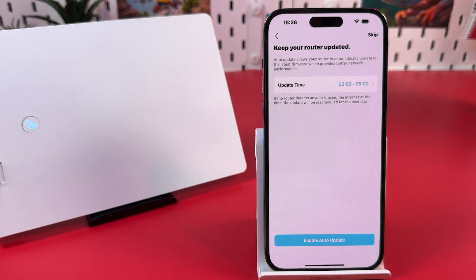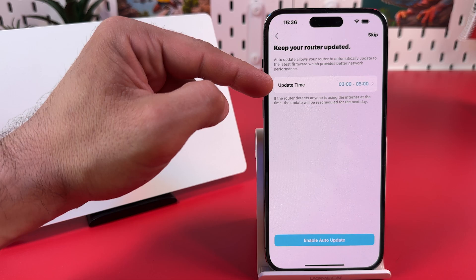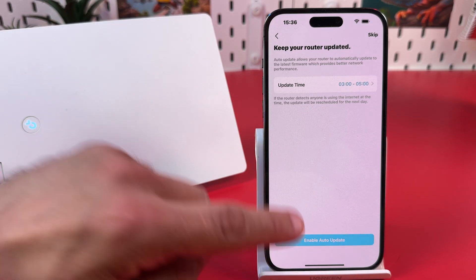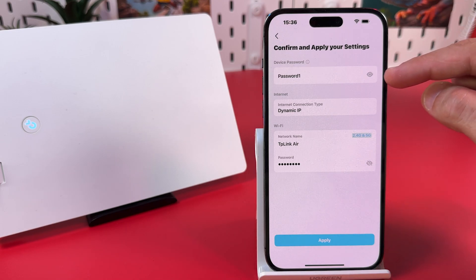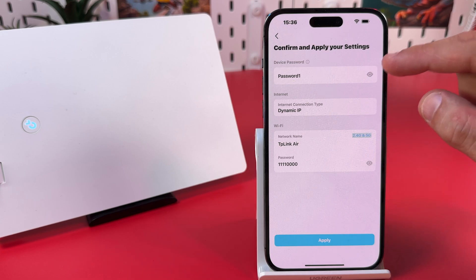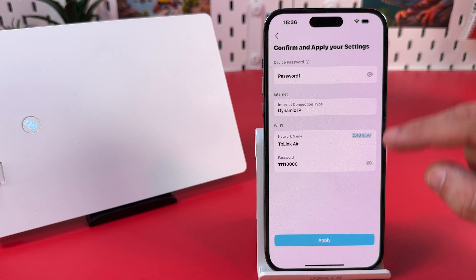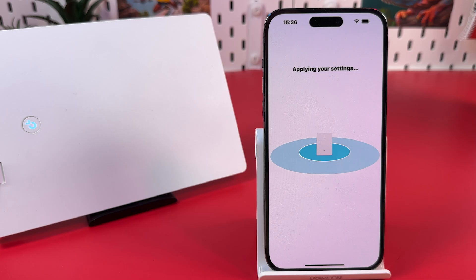I don't want to save this password. Keep your router updated — I recommend setting the update time to when you're sleeping or not at home. Enable auto update. This is your summary: device password, internet connection type, network name and password. Write down the device password because it is more important than your Wi-Fi password — you can use it to manage your device and change the Wi-Fi password, but not vice versa. Apply this and wait for the connection to be established.